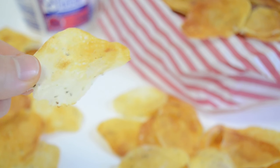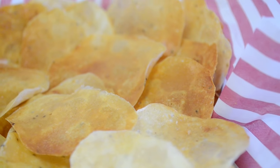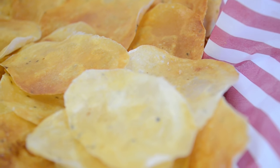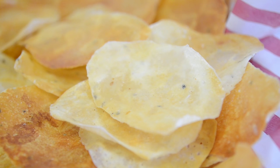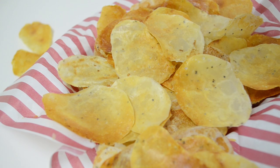And there you have it, a healthier snack option for potato chips. I'll leave a link to the full recipe. I hope you give these a try. If you like this video and want to see more, be sure to like and subscribe to my channel. Thanks for watching, I'll see you in the next one, bye!